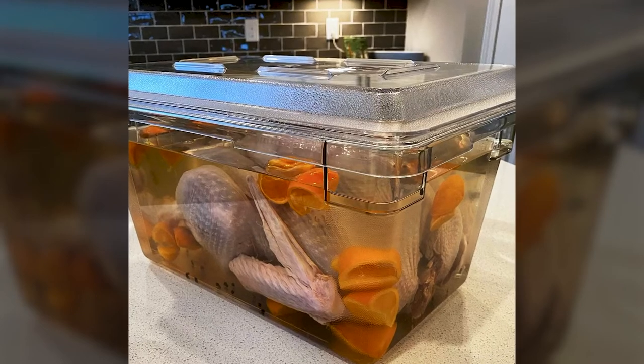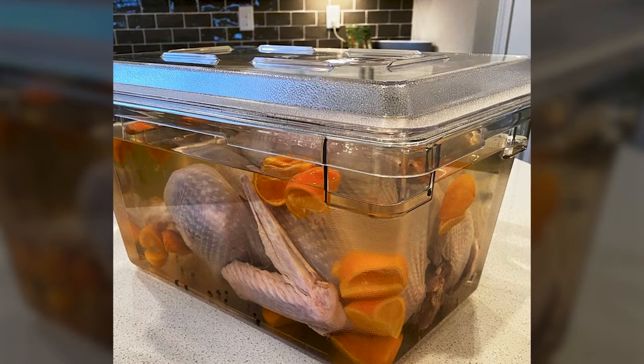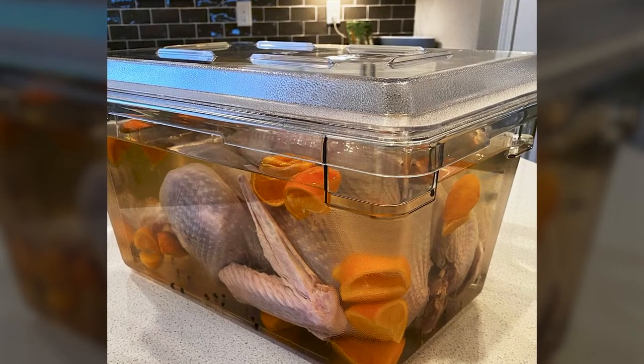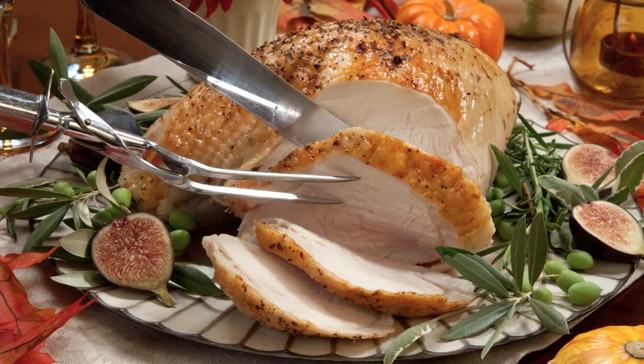Let us take you back to high school chemistry to understand how a brine works with your turkey. When you soak a turkey in a brine, osmosis occurs, transferring salt and water from the brine into its meat. This makes the turkey juicy and flavorful.